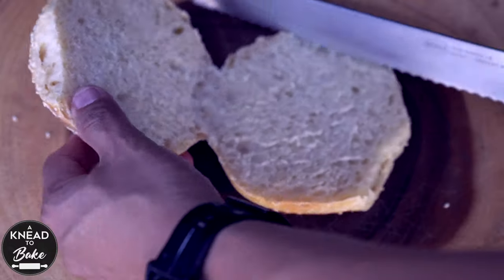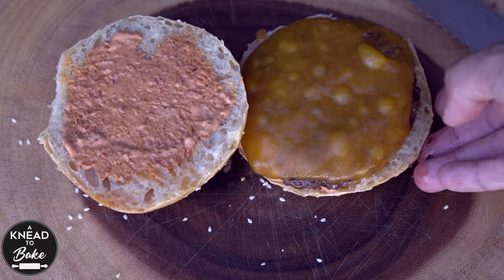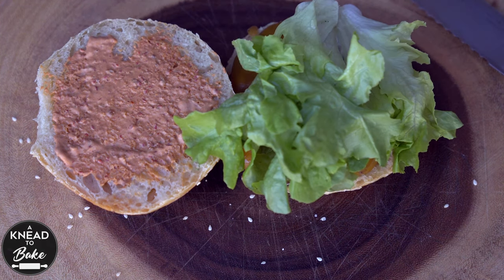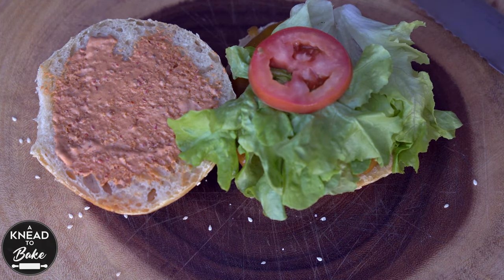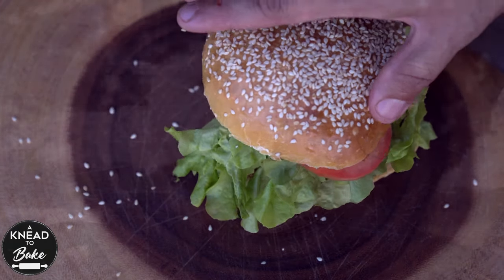Here is the quickest and easiest hamburger buns recipe made with 100% sourdough starter. These buns are super soft and delicious. I start this recipe in the morning and the buns are freshly baked before I start cooking dinner.